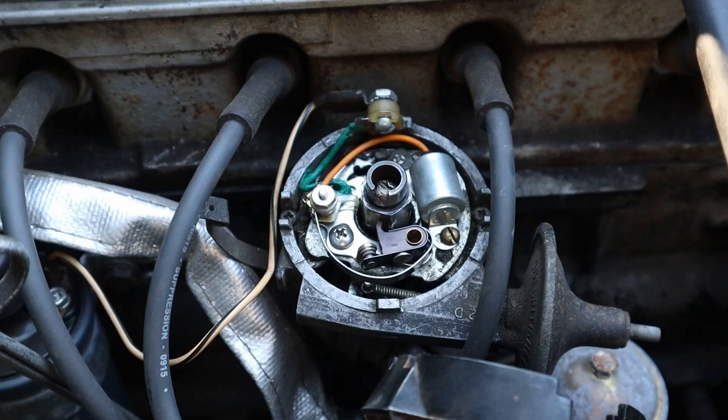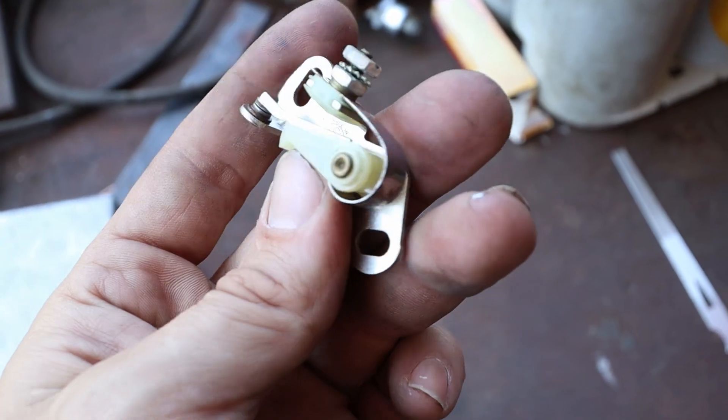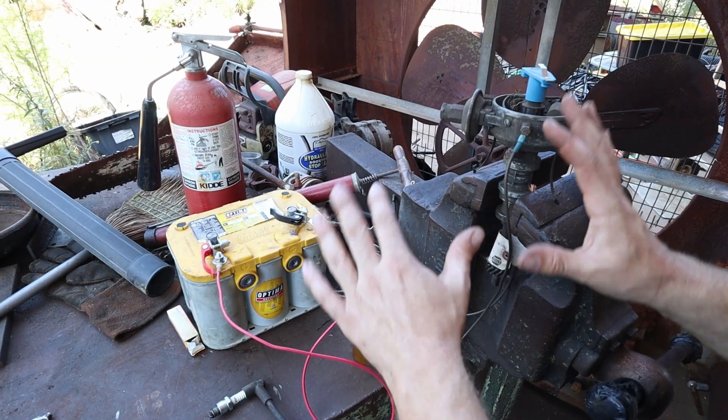What exactly made points ignition so popular in the first place? Well, I think the best way to find out is to have a good look at how they work. So here we've got a very basic points ignition setup on the bench.